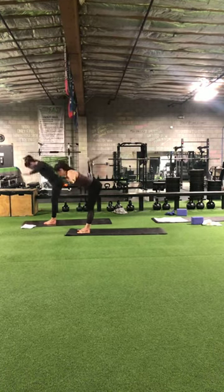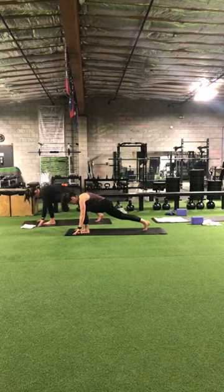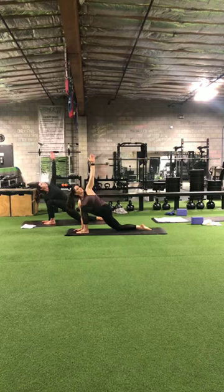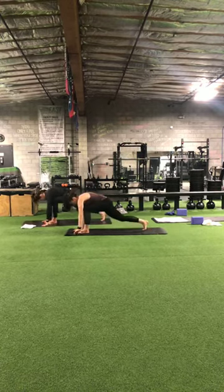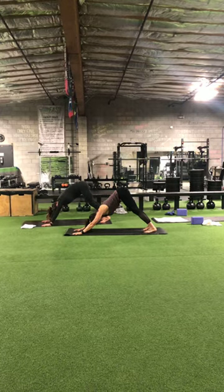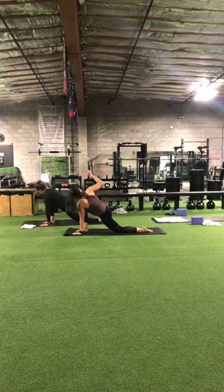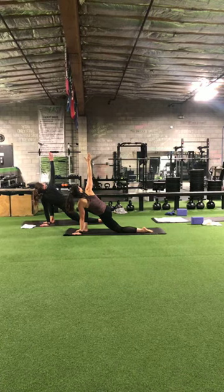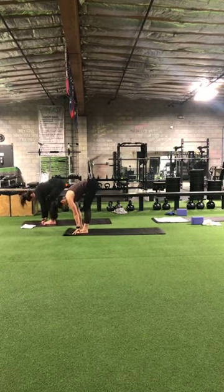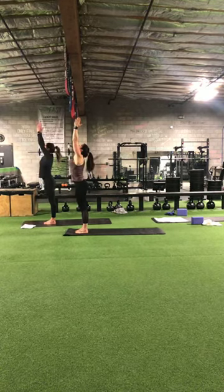Exhale, forward fold. Inhale, halfway lift. Exhale, step the right foot back, dropping the knee, untucking the toes. Left arm plants, left arm comes up for the twist. Left arm down, step back, down dog. On the inhale, right leg comes up. On the exhale, right leg comes forward. Dropping the left knee, untucking the toes. Left arm plants, right arm up for the twist. Right arm down, left foot steps forward. Forward fold. Inhale, halfway lift. Exhale, forward fold. Inhale, upward reach. And on the exhale, bring the hands down. Mountain pose.